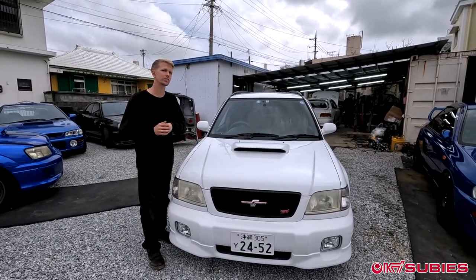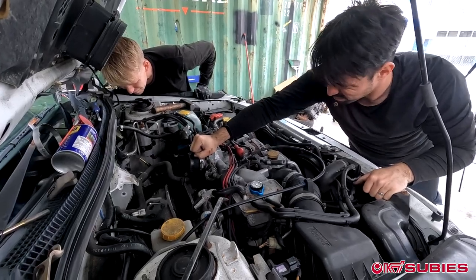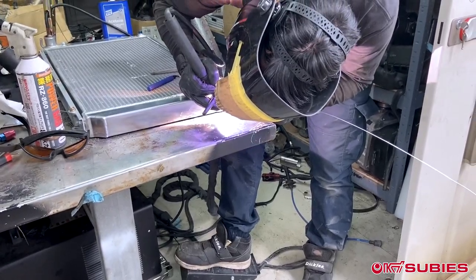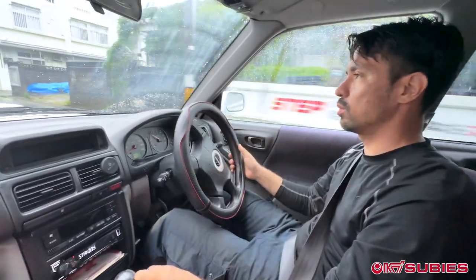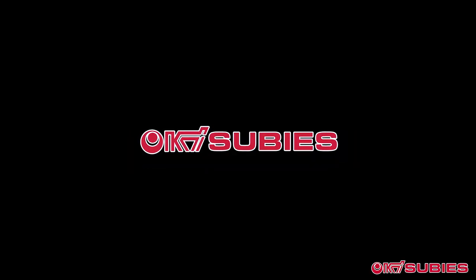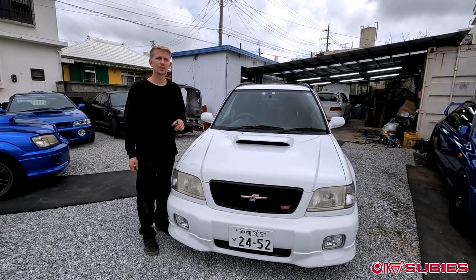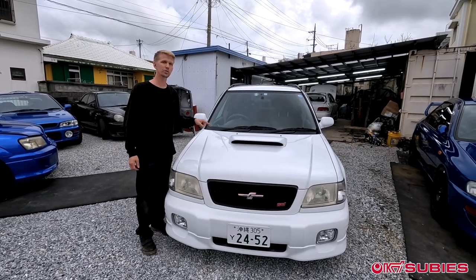We're going to be converting this automatic Forester STI into a manual. Good afternoon from Okinawa, Japan, home of Okisubi. Today we're working on this 2000 model Forester STI.